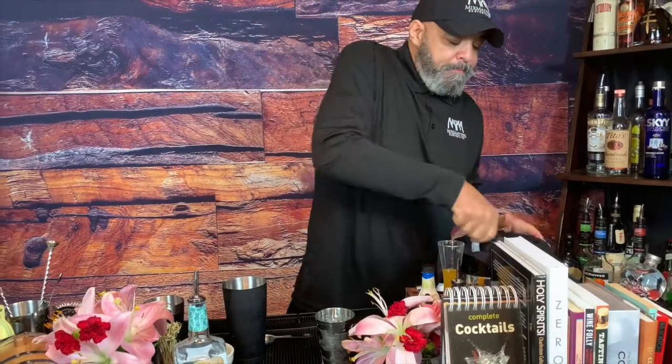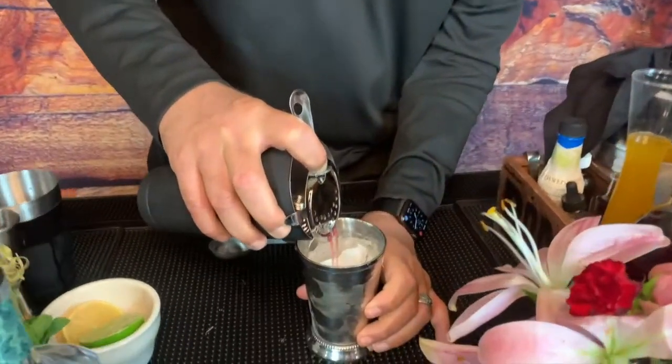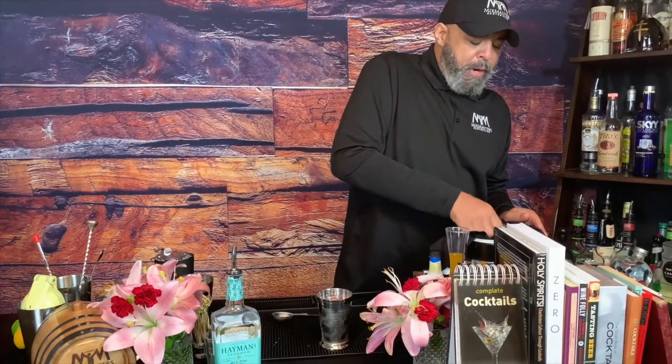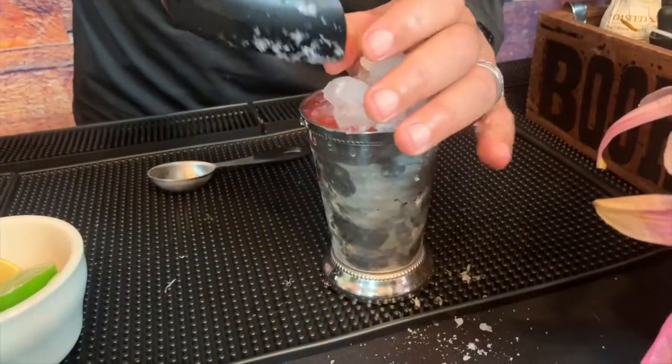Old school sweet cocktail. We're going to strain this into a julep cup over some crushed ice. You put your crushed ice in — I like to super strain it, I'll get a little bit of the mint in there. Then top it back off with more crushed ice. You want the ice to marry. Usually you drink this cocktail in the summer, so this ice is going to melt fast. But the trick is the crushed ice.